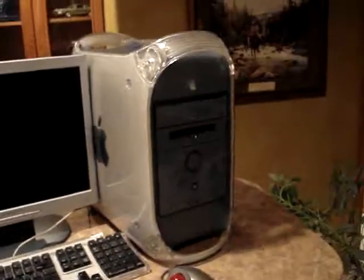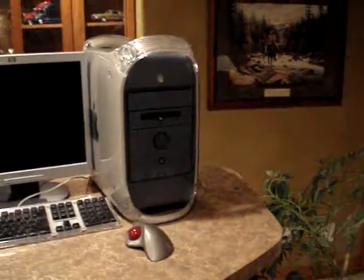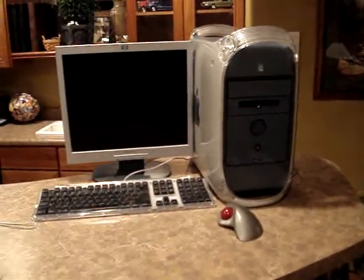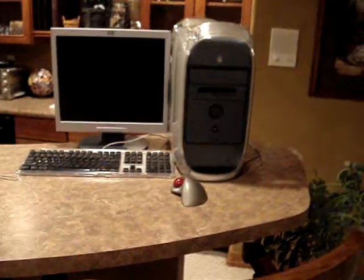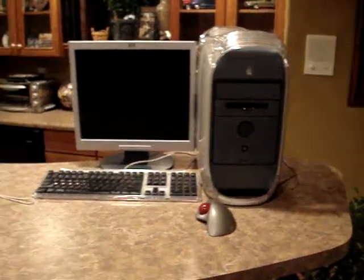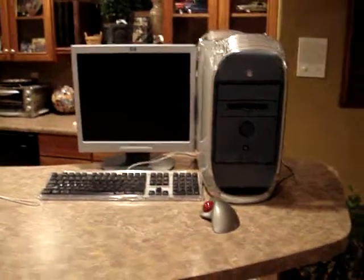I've tried everything. I went on the Mac forums. I'm thinking about replacing the system battery — it could be it, but I don't know if that would do much. I just hope it's not the power supply or the board or something. Please comment on it — it'll help.